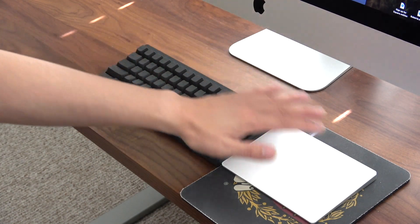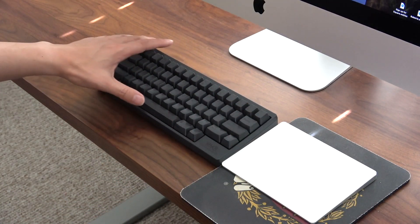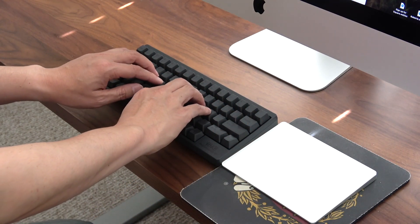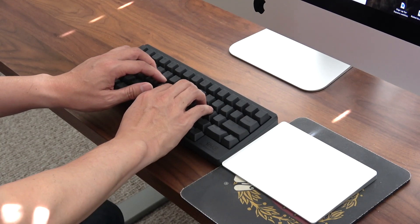It's just a nice clean look not to have any wires going back there, and it has the same feel in terms of the keys as the regular Happy Hacking Keyboard Pro 2. Let me type on it a little bit so you can get a sense of how that sounds.